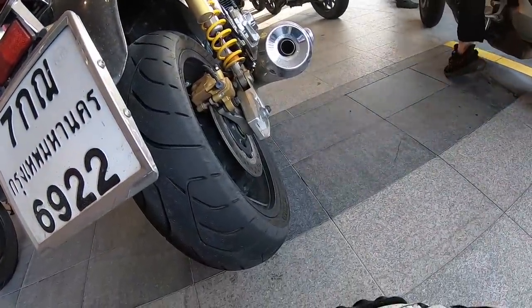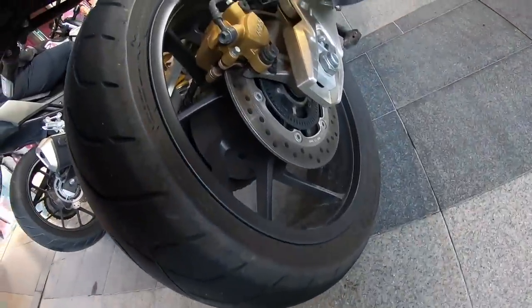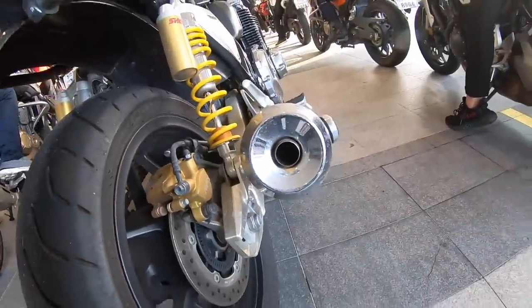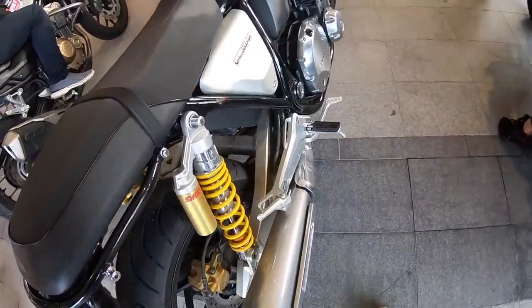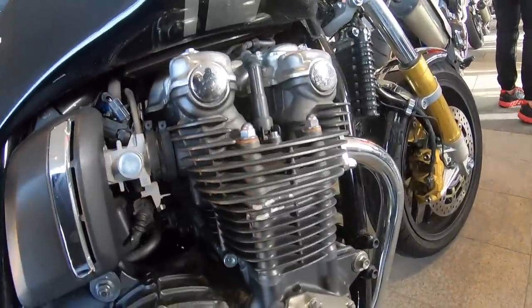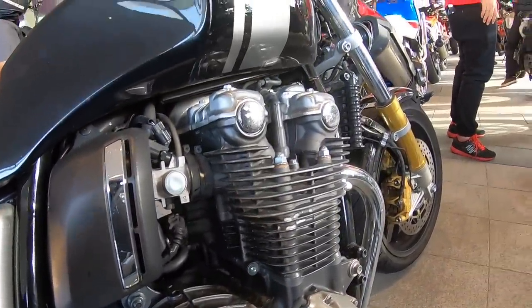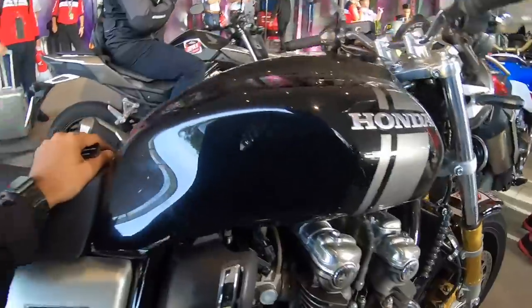The tyres, although very wide on this motorcycle, gel well with the retro look of this machine. The rear tyre is from Dunlop. Meanwhile, the exhaust isn't something which will really attract attention. However, what will is the engine — look at the attention to detail over here. It's a four-cylinder inline four unit and it looks beautiful. What a design, it's lovely.